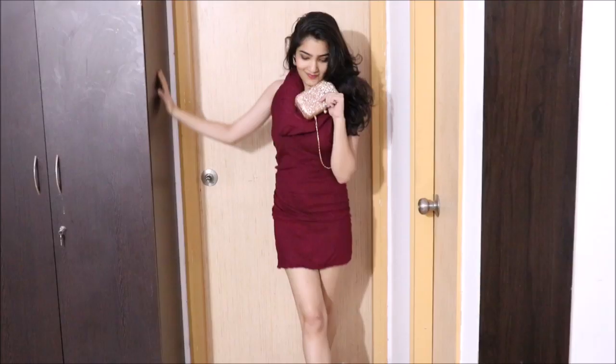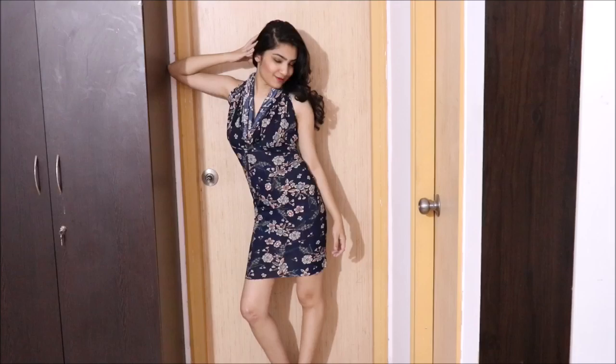We have to go to a party but we don't have anything to wear. We have to attend an event but we don't have anything new. I think this is a struggle of every girl. Our wardrobes are flooded with clothes but every time we have to step out, we don't find anything to wear.